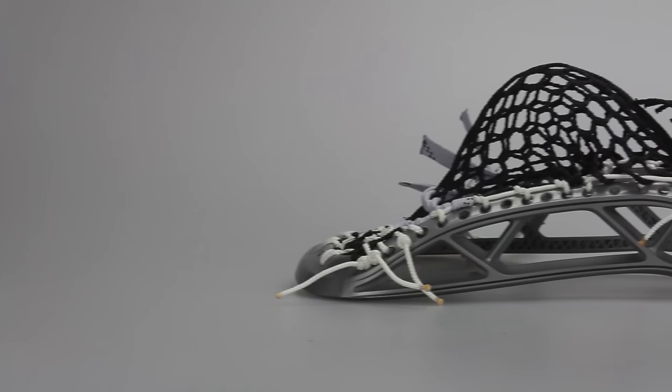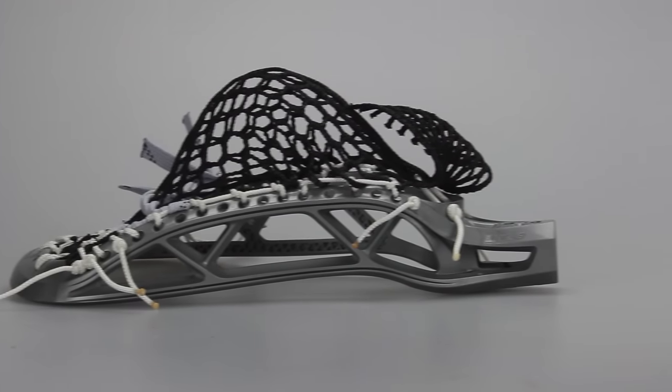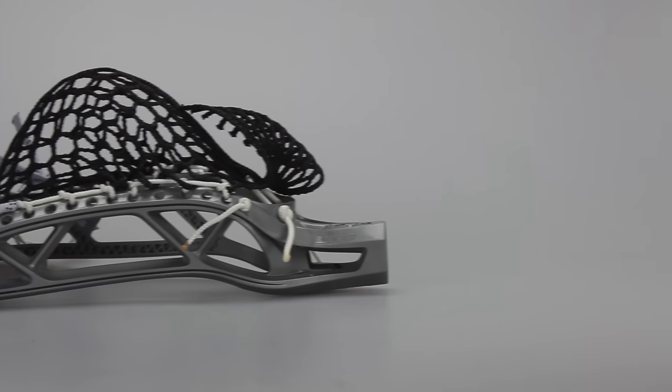The next head we have is a bright grey Triumph with black Hero mesh, white stringing all the way around with grey and black shooters and white nylon all the way up top.